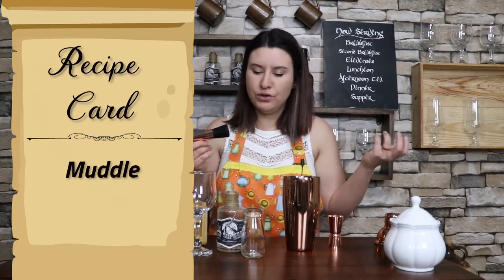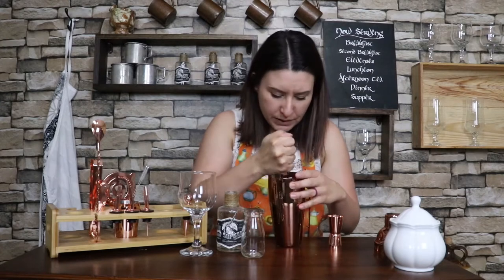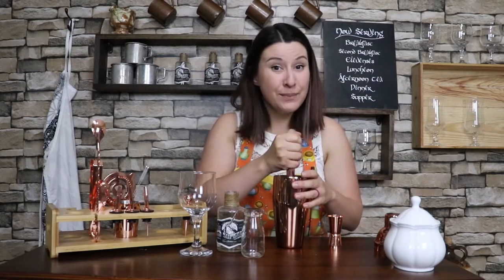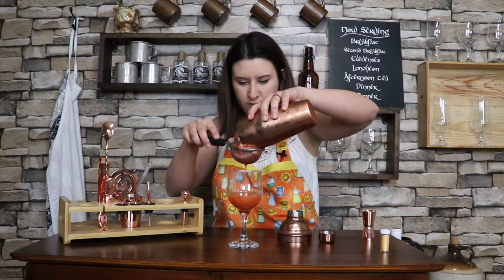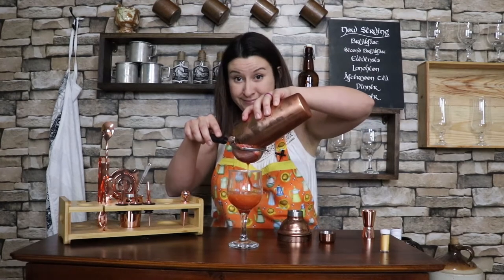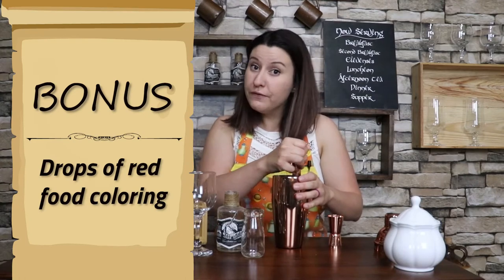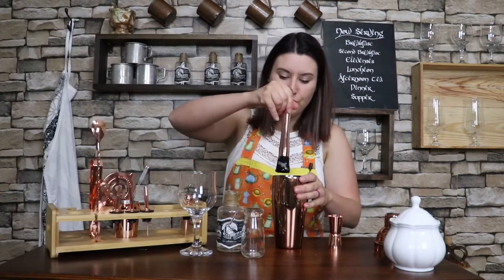This is a muddler — you can also use a regular potato smasher, the back of a spoon, anything that you have that works. We are going to release the juices in these strawberries. I'm doing this carefully because I really don't want to completely pulverize them, otherwise it's going to be quite the mess trying to strain it — I made that mistake before. So we're just going to muddle them gently to release the juice. At this point if you want this to be super red you can add a couple of drops of food coloring, but I like the natural red that the strawberries give — I think it looks really neat.